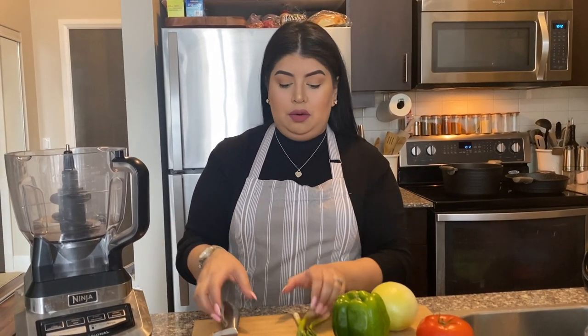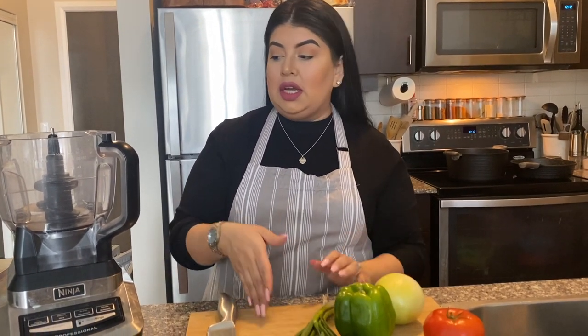You'll also need salt, pepper, and garlic. Let's get started. First we're going to make our hogao, so all my vegetables are washed and I'm just going to cut them up and pulse them in the food processor.